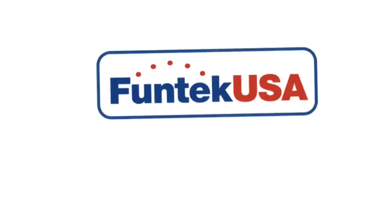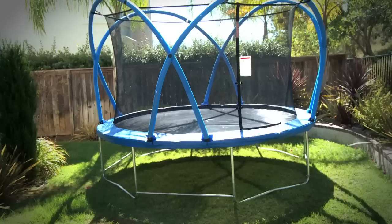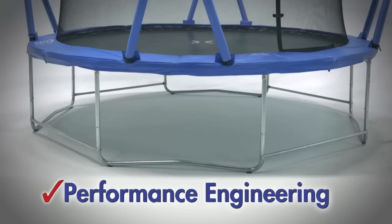Funtek USA introduces the trampoline of the future. The System Funtek trampoline is a revolutionary design. The patented locking arches and durable leg stabilisers join to create tremendous structural strength.